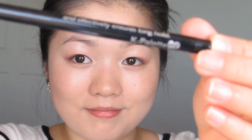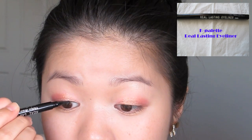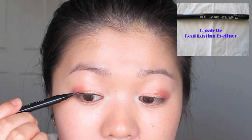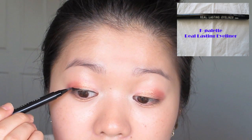With a thin liquid liner, we're going to line our eyes. Be sure to keep the lines very thin. From here, you can see I'm adding a little wing at the end to give it a more feminine touch.